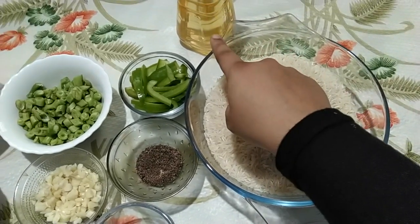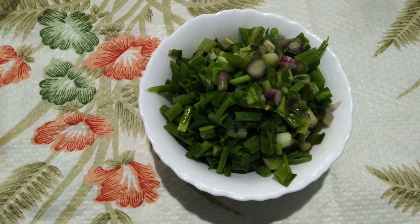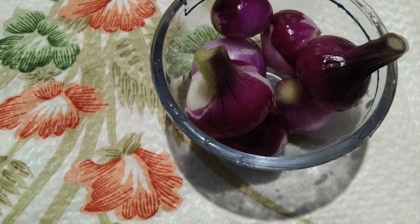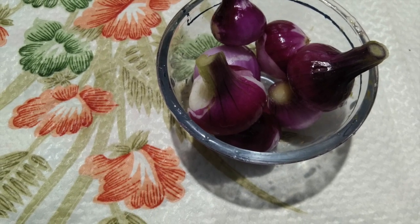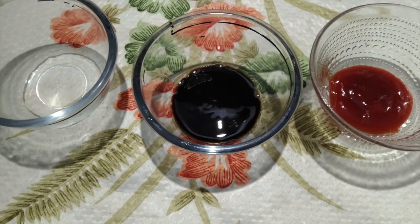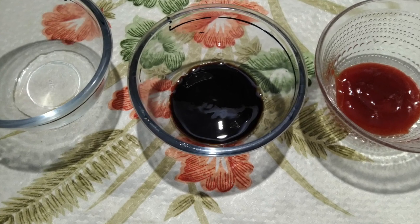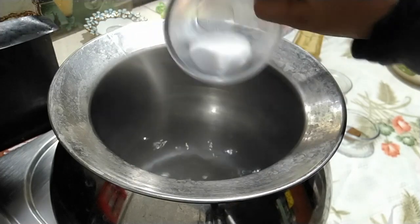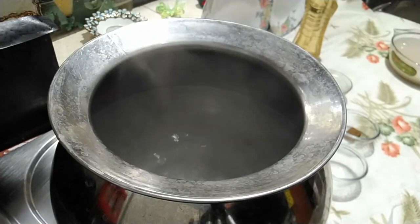Spring onions 1 cup, small onions 5 to 6, soya sauce 1 tablespoon, red vinegar 1 teaspoon. Boil water in a big vessel, add in salt and 1 tablespoon of oil so that your rice doesn't stick to one another, then add in the rice.